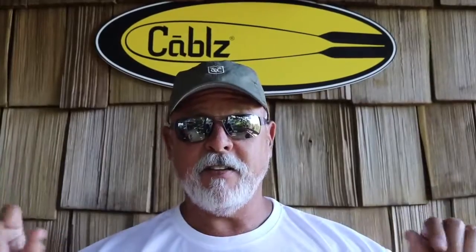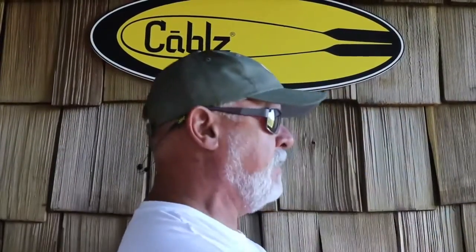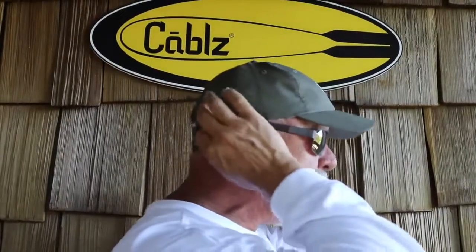Whenever you want to take your glasses off, all you have to do is come over the top of your hat, just like that, and put it back on. You literally go under the brim — you never take your hat off, leave it on. I don't want them on my neck, so I made them where they'll stay off of your neck. You can adjust them in tightly or loosen them out if you want, whichever one you prefer.